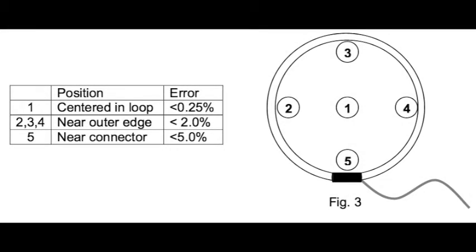Let me stop here to show a diagram of a traditional Rogowski coil. Note that the closer to the center the primary conductor is located, the smaller the air. Of particular interest, the air in position 5, which is near the connector, shows the greatest amount of air. This is how the teardrop Rogowski coil reduces air by avoiding getting close to the connector. You'll see this in the installation.